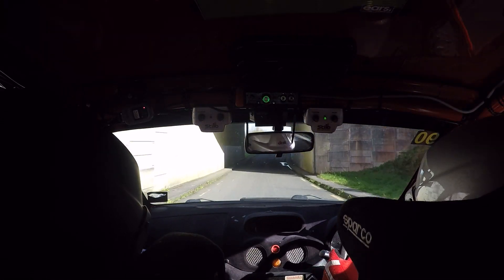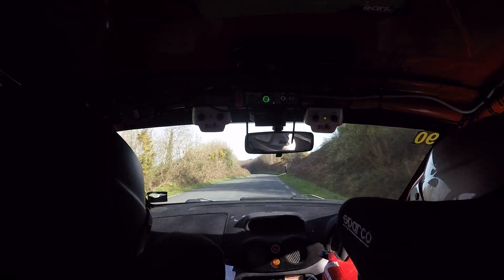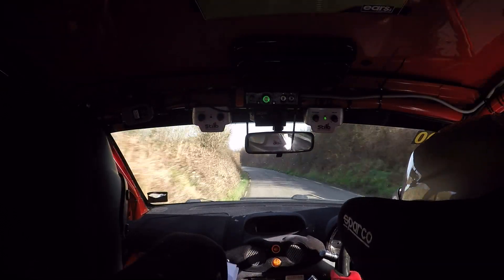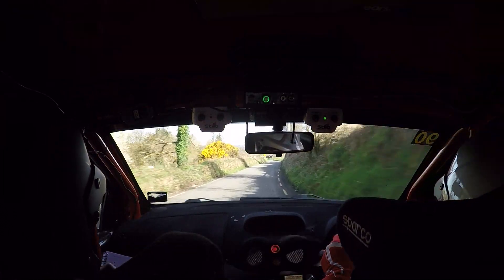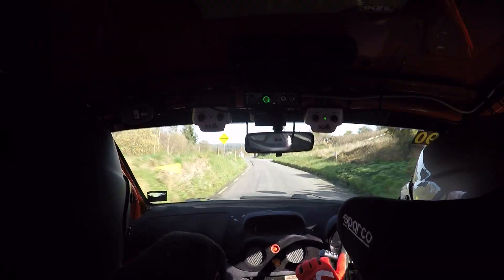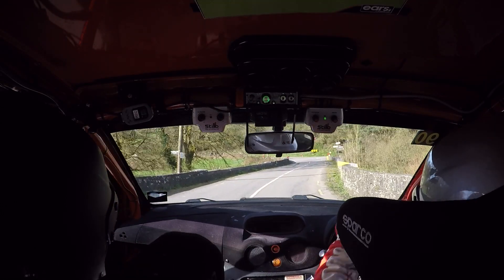Stay right on. Long flat crest. And flat two left, opens to a one left. And one left over crest. One right. 80. 20. Two left, one right, opens to a two left. 60, turn square right. Square right.